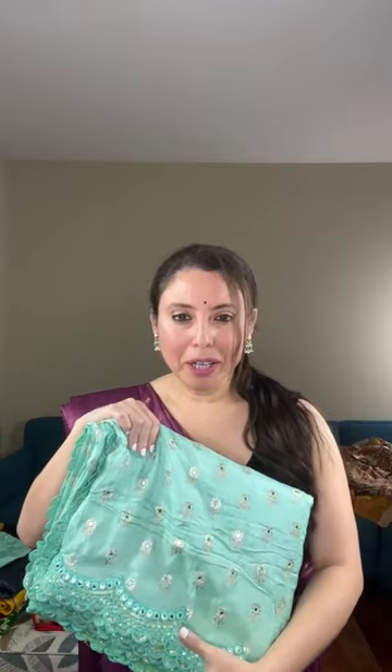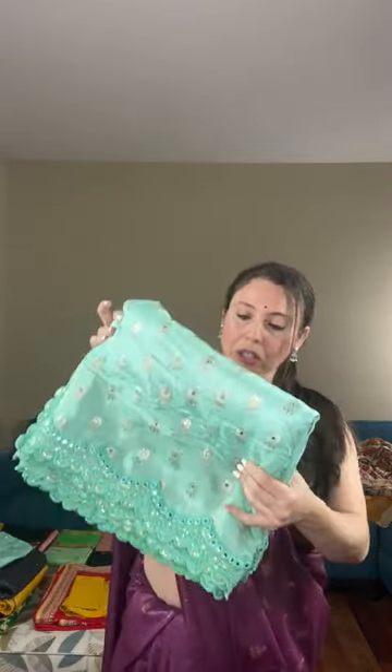Now I will show a party wear saree. You can see the mirror-like embroidery — this is actually foil, not pure mirror, because pure mirror would be very heavy. The foil mirrors are stitched on the saree. It has a beautiful border. Weight-wise it's towards lightweight, and the color is soft green.